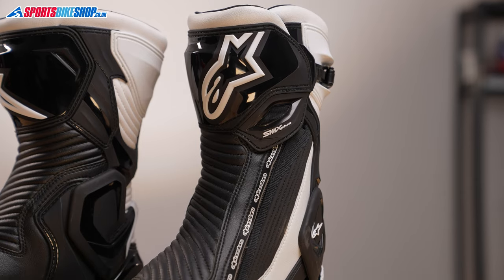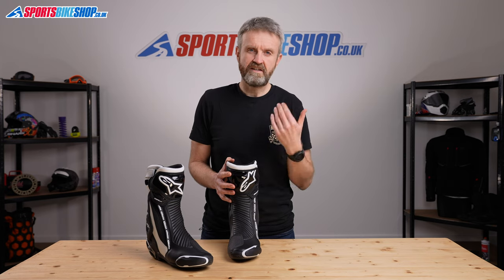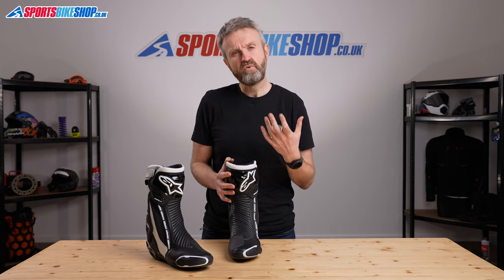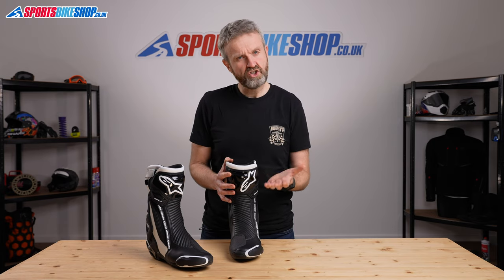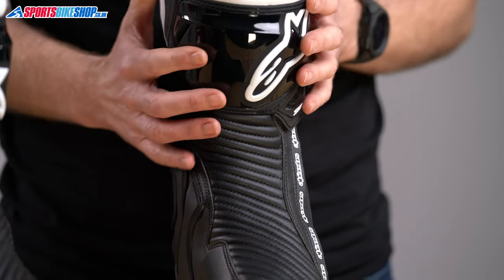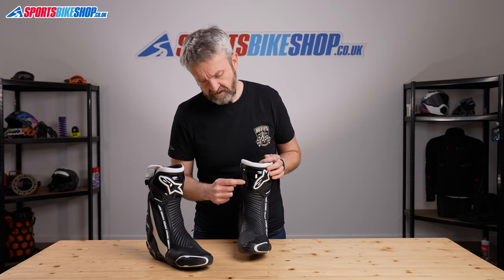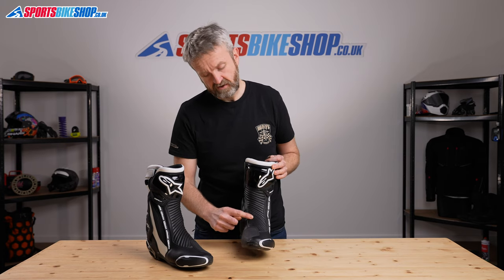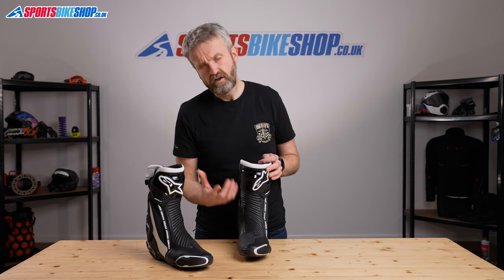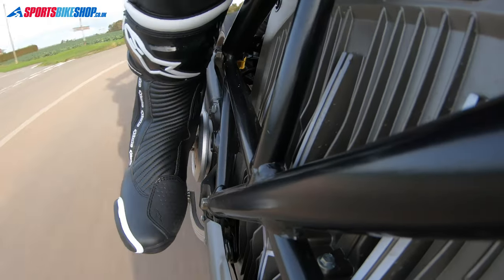The upper is made from microfiber - that's a synthetic leather that is light, durable, and it's also got a more consistent finish than you could achieve from something natural like leather. As sports boots designed to be used on track or road, really the key to that is flexibility.